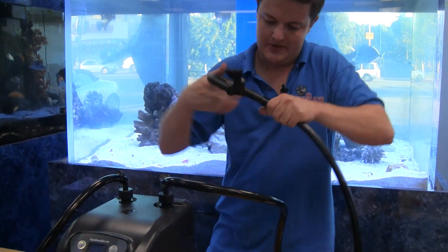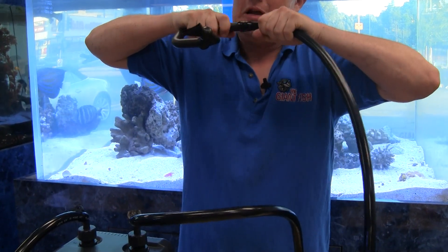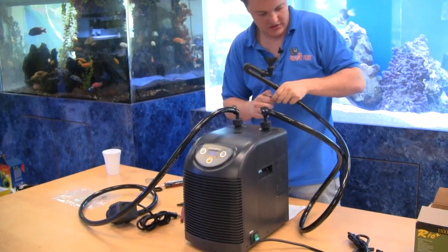These fittings are barbed, so you want to get it in there real nice and it's not going anywhere. We can also use one of these hose clamps on this connection as well.